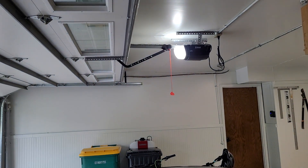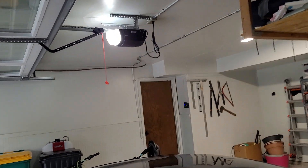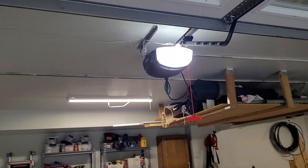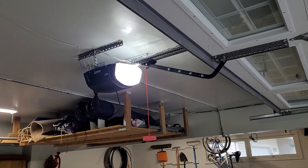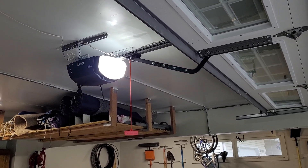As for how the LDCO850 has been doing — so far I've loved it. It's been installed for about a year and a half. This thing is still quieter than the 8550 ever was. It's not nearly as quiet as it was when I first put it in, but still quieter than a LiftMaster would be.